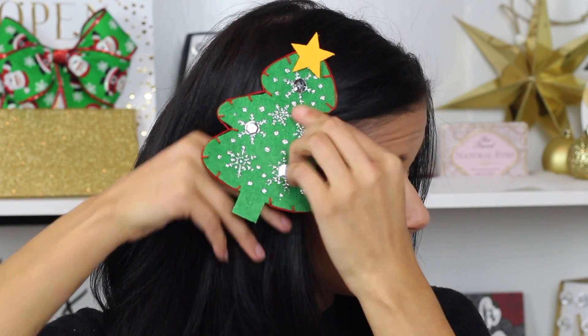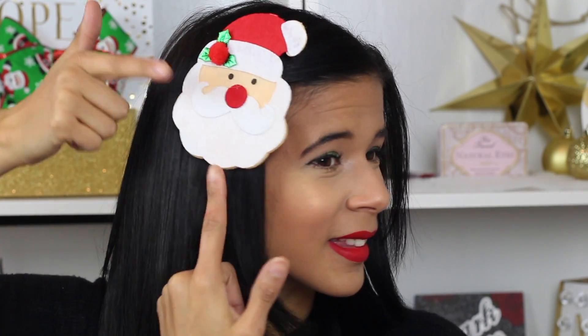That pretty much wraps up today's look. I really do hope that you guys enjoyed this video. Please remember to subscribe to my channel so I can hit 50 subscribers, and you guys can be entered in my awesome giveaway. I hope everybody has a safe and happy holidays and Christmas, and I will see you all next week. Bye guys!